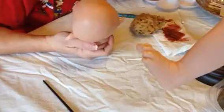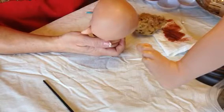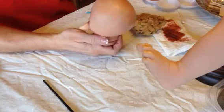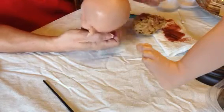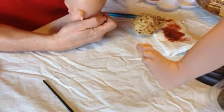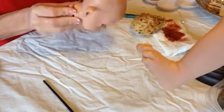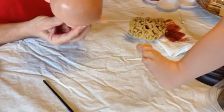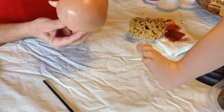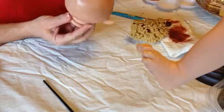Now I'm up to my next step, which is putting on the blush color — the warm blush. I added it all around the head to give her a nice natural color. And I'm going to add it on the limbs. I mixed it here with a little bit of paint thinner.